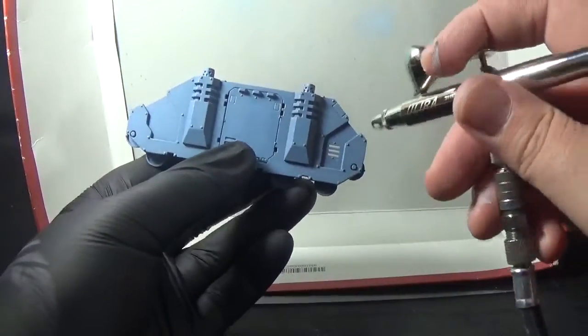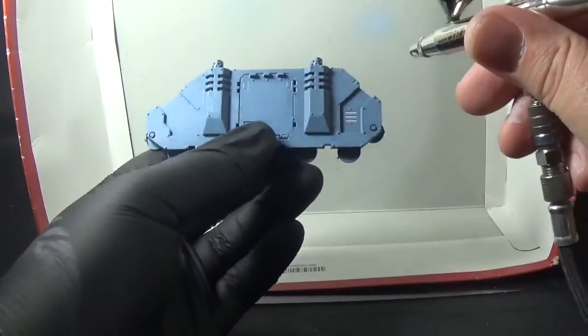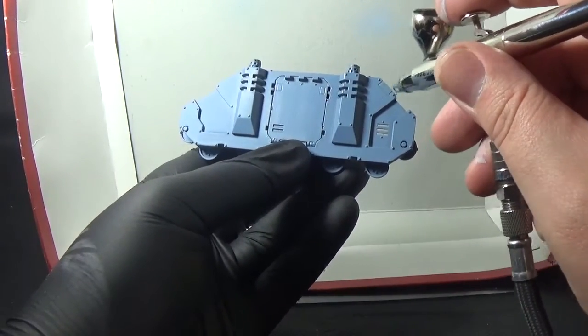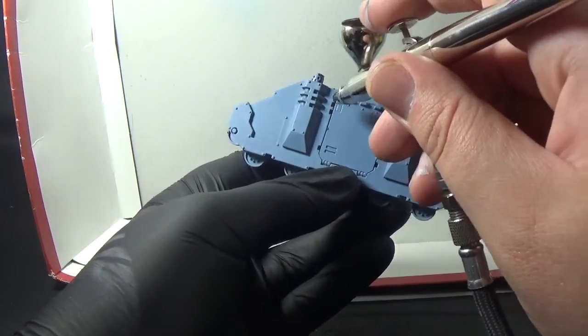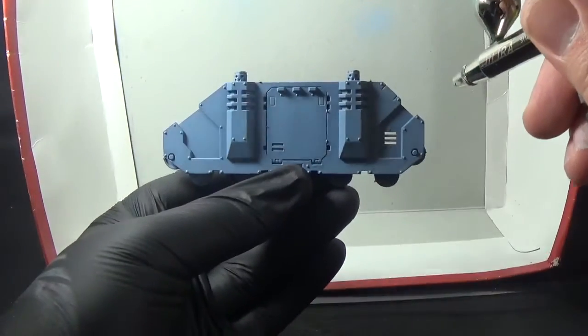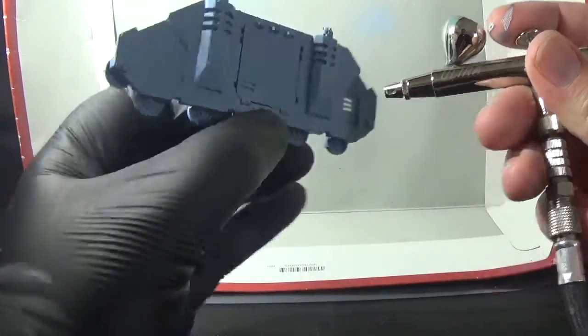Basically the idea is I want roughly the top half of the thing highlighted. So I'm going to pick up the top edge of this bit, the top of the engine turret parts, the top of this hatch, and then you can see roughly what's going on. I'm going at this sort of angle, about two or three inches away.